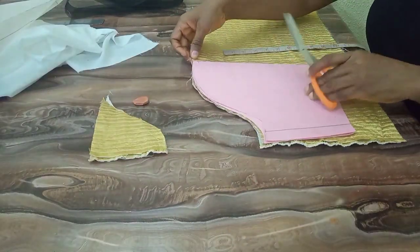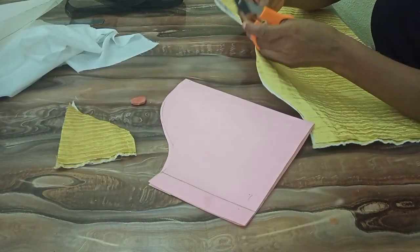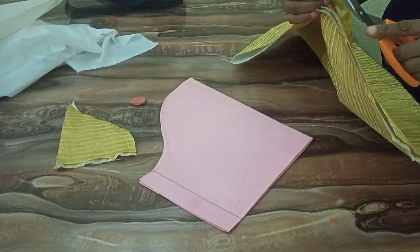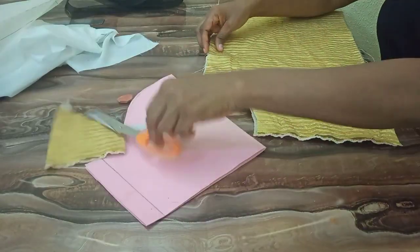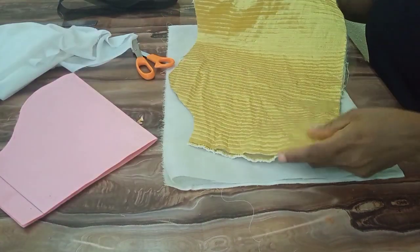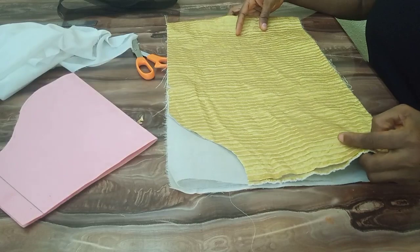I will notch that part I marked earlier. Then I'm going to use my main fabric to cut out the lining.